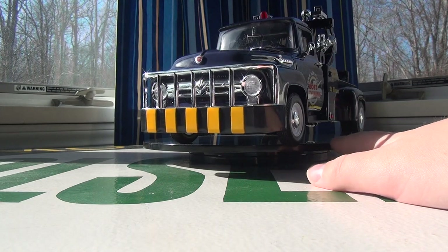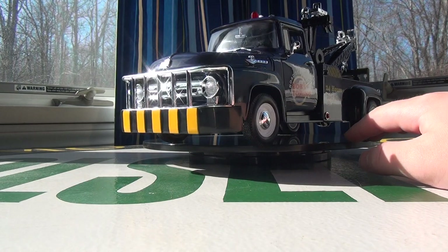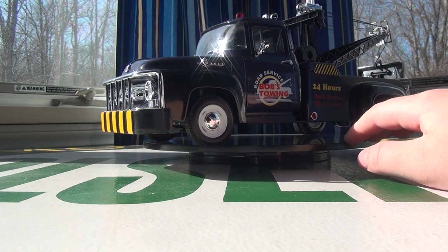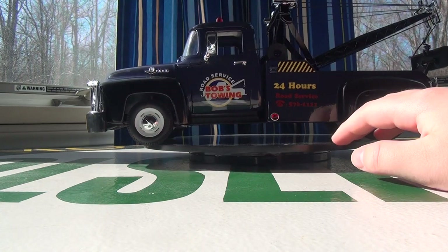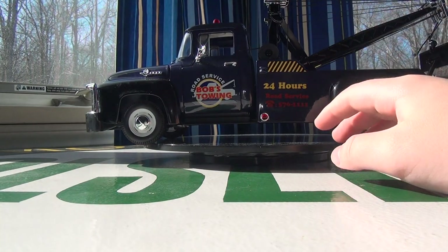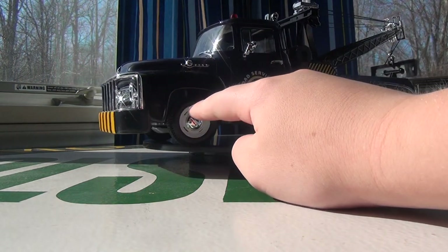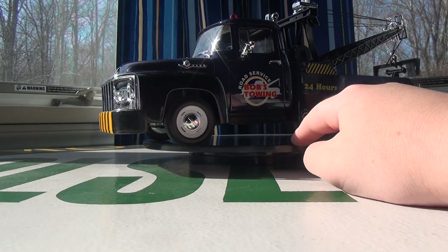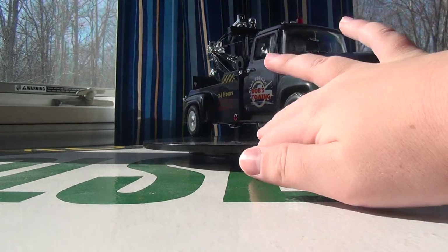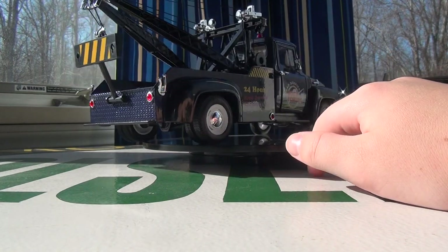Considering you can't see all the way through the engine, and there are little details they skimped on to save on budget — like the hubcaps that just have a line on them — they went above and beyond on others, like the decals and the towing rigging, where the boom is all metal instead of the usual plastic.